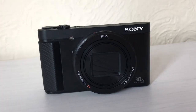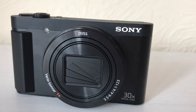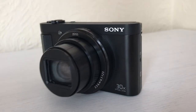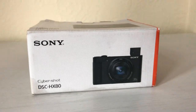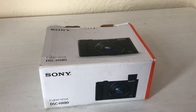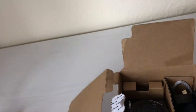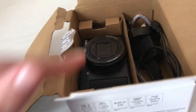This is the Sony Cybershot DSC HX80. So this is the box that it came in — I was too excited to open it, but this is what it looked like when it arrived. Here are the manuals that it came with teaching you how to use it, and then there's the camera, and it came with a charger.